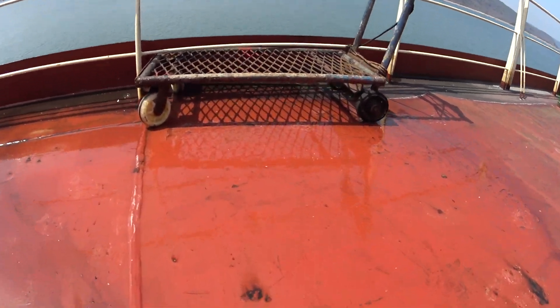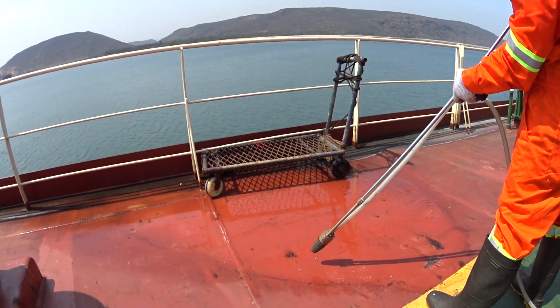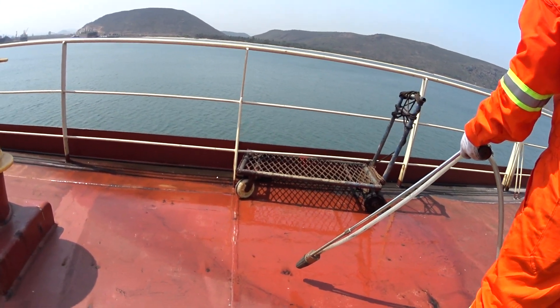Now this spot, we will do with sand, right? With sand. Now this spot, we will do with sand.